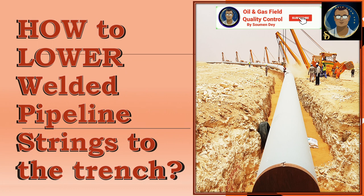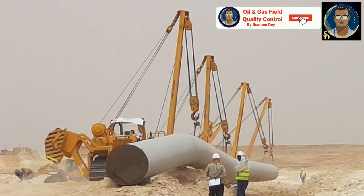What is lowering? Lowering is a pipeline construction process where welded line pipe strings are lowered into the excavated trench in a synchronized manner, maintaining a gentle S-curve to prevent any damage or buckling to the pipeline section.